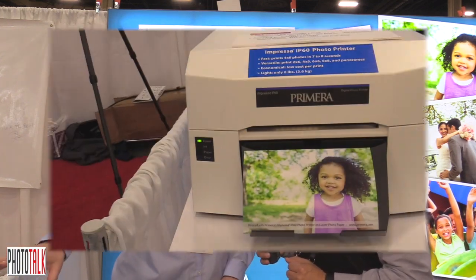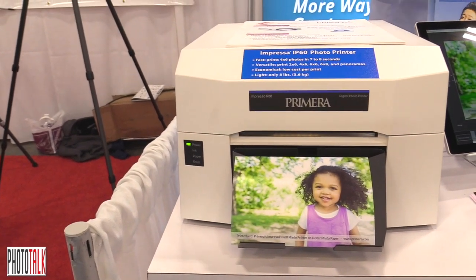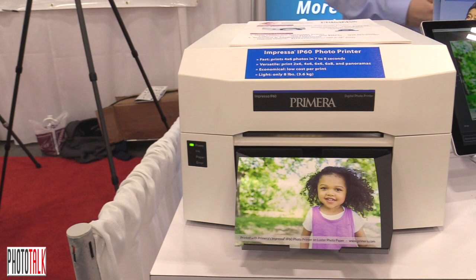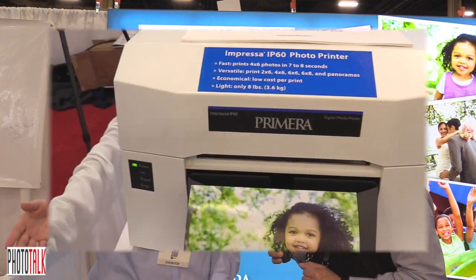This is an event photo printer. If you are printing photos at an event, it's really handy to have it. It's lightweight, just eight pounds without the media. It can produce a four by six image in about seven seconds. So if you have a line of people coming through getting their photo taken — a dance, a school dance, people being silly at a party — you can't take the picture faster than the printer is going to print it.